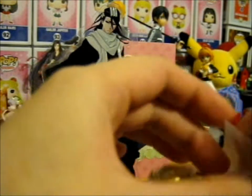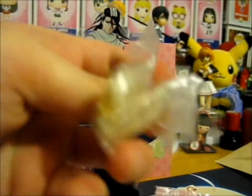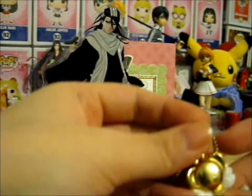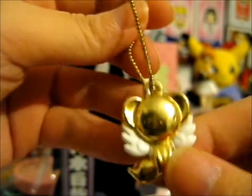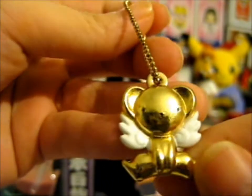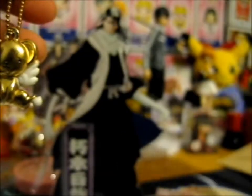I wonder what this is. It's a movie... it's a movie. From the movie — is it a charm keychain? Yeah, it's so cute. That drawing is kind of soft. That's so cute.